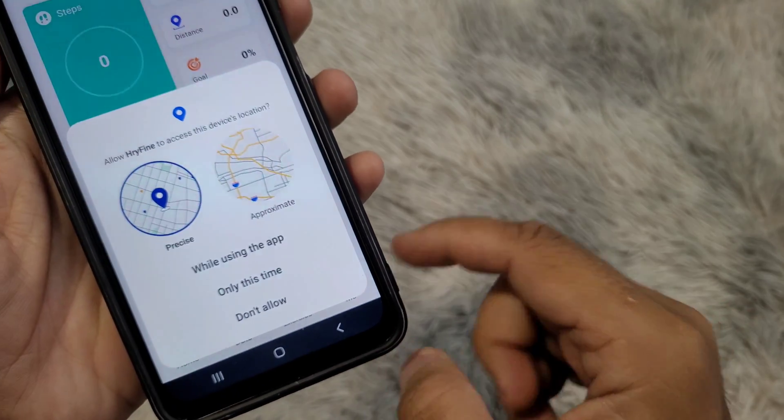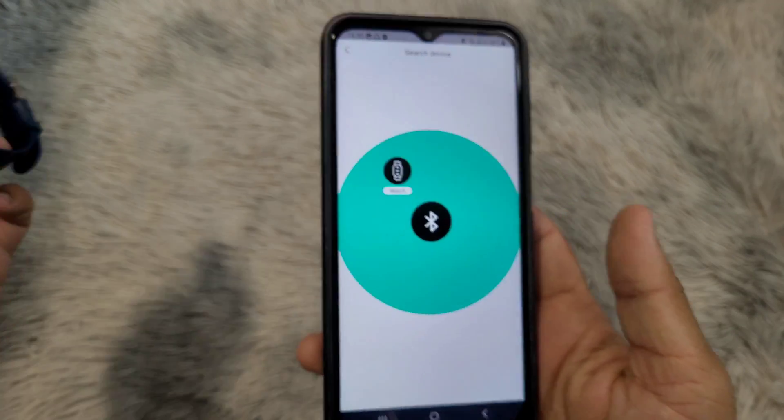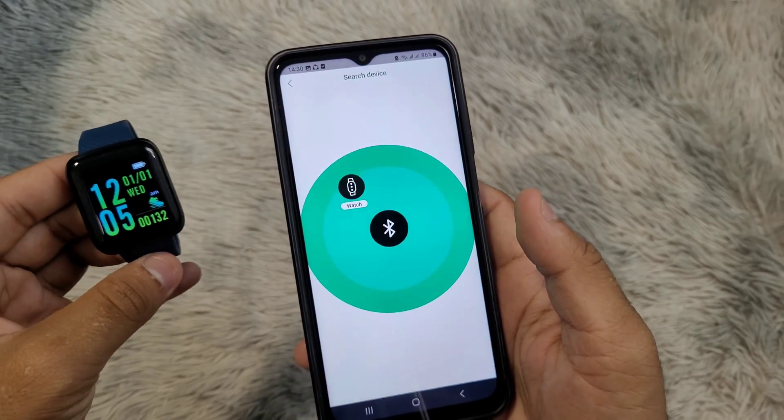The phone will now look for the smartwatch. If you don't find the smartwatch in the list, make sure it is turned on and it is close to the phone.